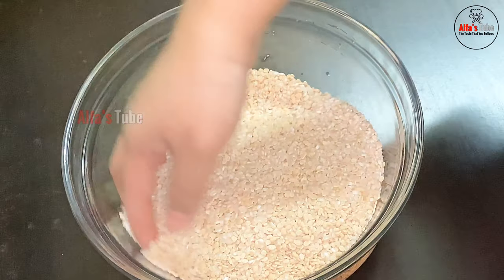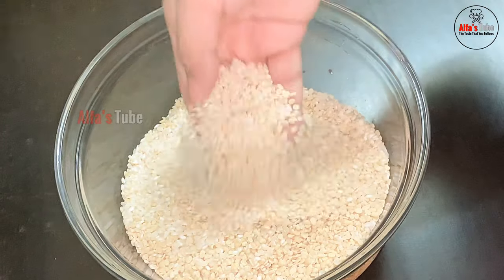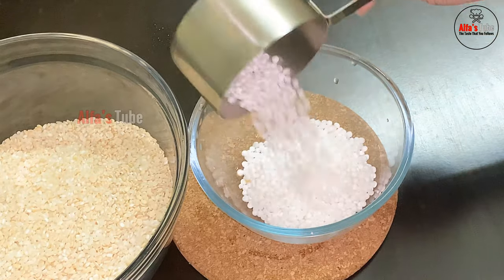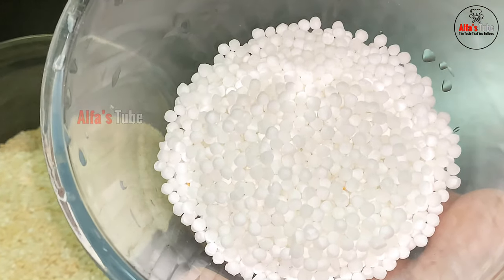I will add 2 cups. For 2 cups, I will add and mix. The rest is less than what you will add. Now let's understand — add 1 cup of idli rice. One cup is added.